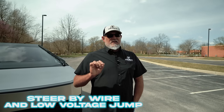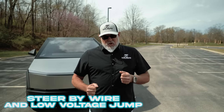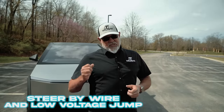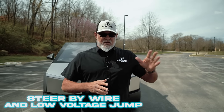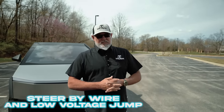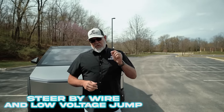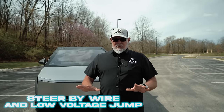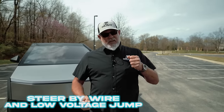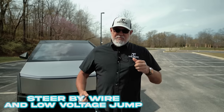If the Cybertruck is completely dead, in order to steer the vehicle you're going to need to do a low voltage jump start. The reason is that the Cybertruck now has a steer-by-wire system, whereas the other Tesla vehicles had a steering box with power steering assist. In order to steer a dead Cybertruck, you'll need to do a low voltage jump on it. Remember, we're dealing with a 48-volt system and jumping with 12 volts, so the steering is going to be very slow to respond — take your time, it will require a little more effort, but it will get done.